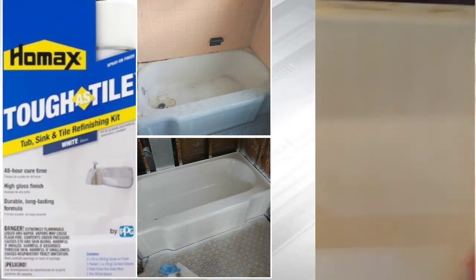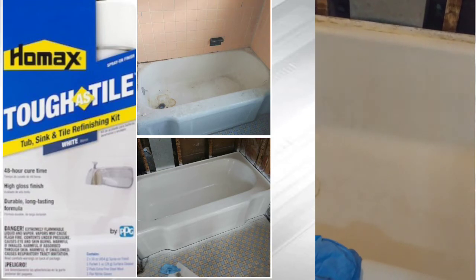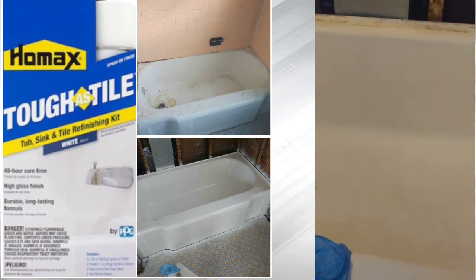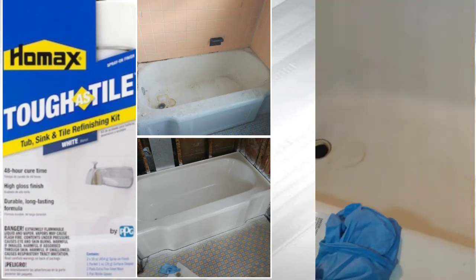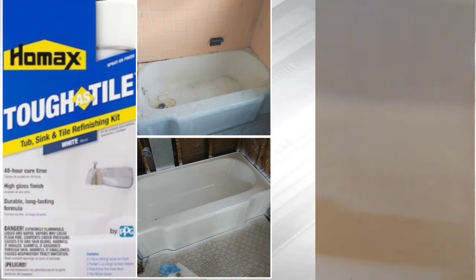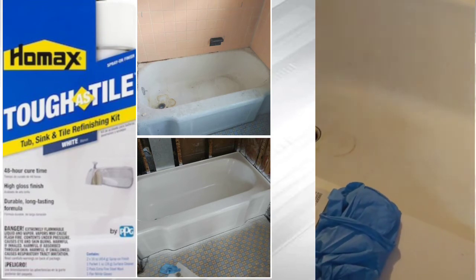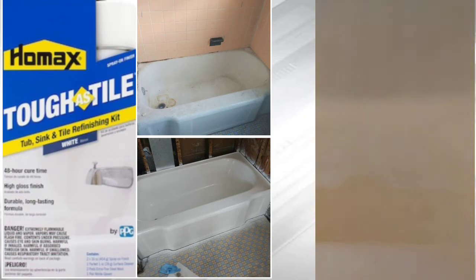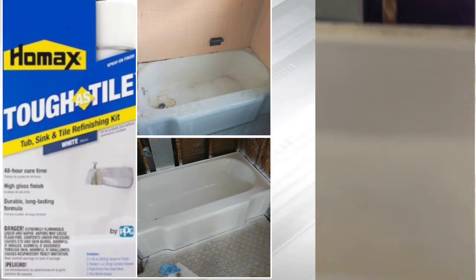It also says you can use TSP cleaner, so make sure it's good. Then clean it with water and dry it. It says use like a CLR — a hard water cleaner for any rust or any calcium buildup, something like that. And then clean that, dry it. Then it says use the steel wool, scrape the surface, and then wipe it clean. And then use the TSP cleaner and repeat that like twice.